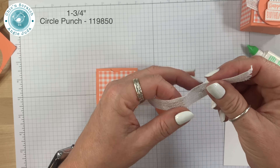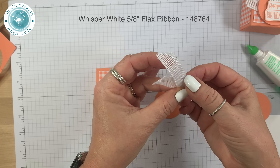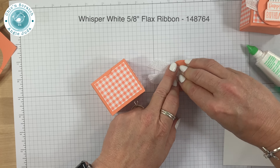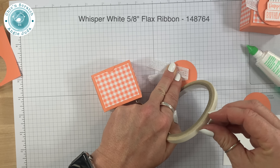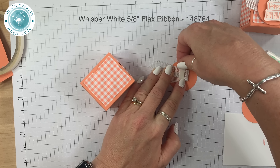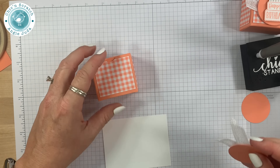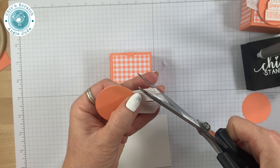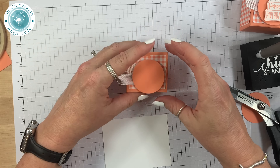We always have leftover ribbon, and this piece measures 5 inches. I'm leaving it long for now because we'll trim it in just a minute. I'll turn it over and attach it using my Tear and Tape — use your favorite adhesive. A lot of times I actually use scotch tape to tape ribbon on, but since I ran out, the Tear and Tape works just fine. This is going to get added to the front of the box with a dimensional, but I want to trim the ribbon a little smaller first — basically just using my scraps.